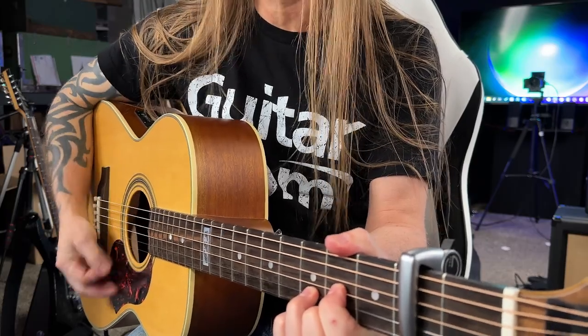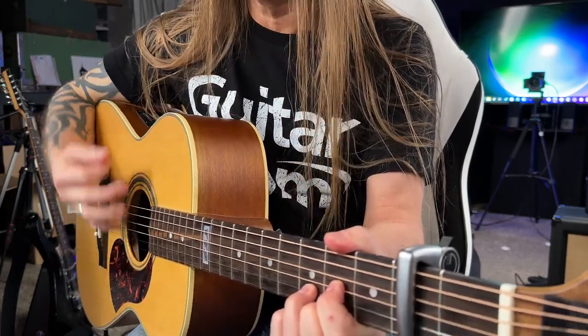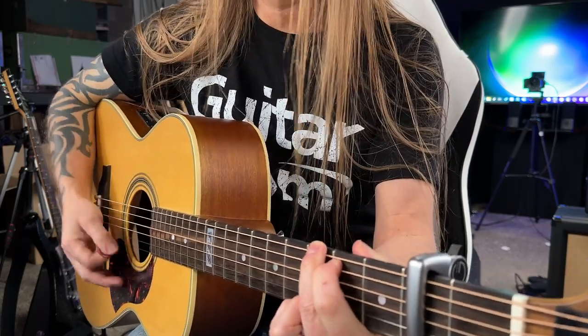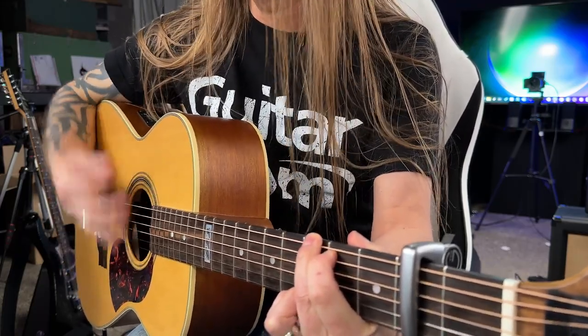Then we're going to head back to D and start the chorus. The chorus, we've got D — we stay there — then we go to G, then E minor, just like the verse.